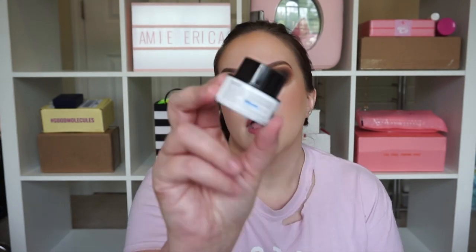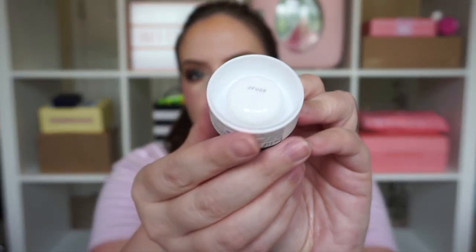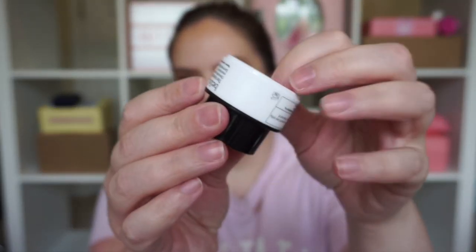We also got a little Belief Moisturizing Balm. This one is more appropriate for my skin — a little bit better for dry and combo skin. They really try to make it look like there's a lot more in here than there is — it's just a tiny little amount. It's great for travel but it's not enough to really see what it's going to do for your skin long term; really just enough to test sensitivity, texture, and smell.